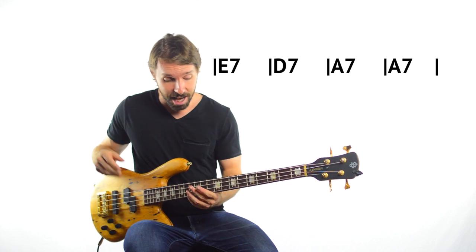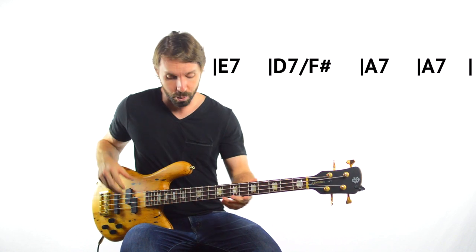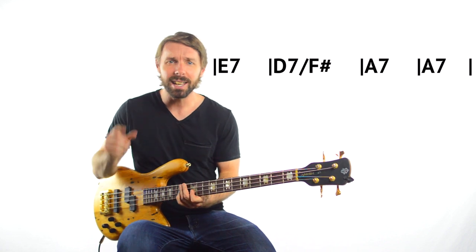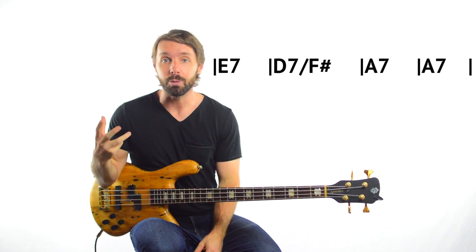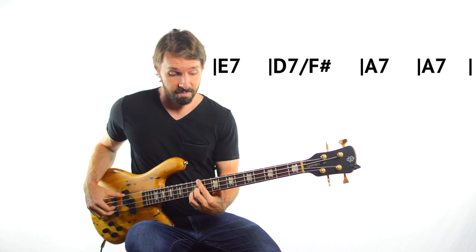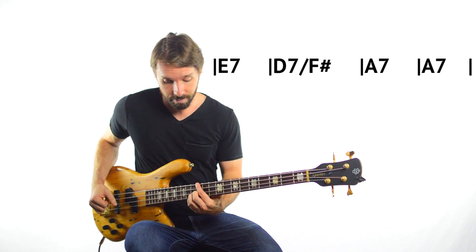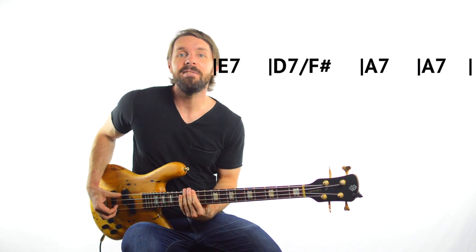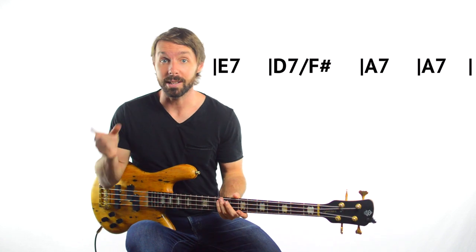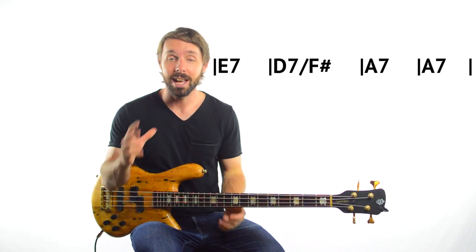Doing this effectively creates a D over F# chord, or D7 over F# chord. So that F# is part of the chord — it's not like he's breaking any rules or anything, it just means he's not playing the root of the chord. Instead of having this kind of falling thing that you would normally find in a 12-bar blues, you get a kind of lifting feeling instead. And as soon as I figured out what he was doing here, I started experimenting with this idea and tried to put it into my own playing as much as I could. It's a ton of fun.